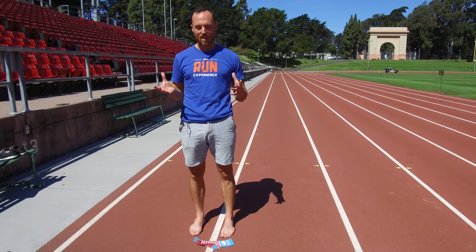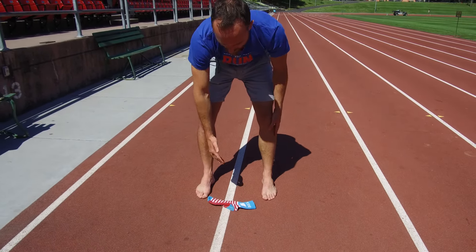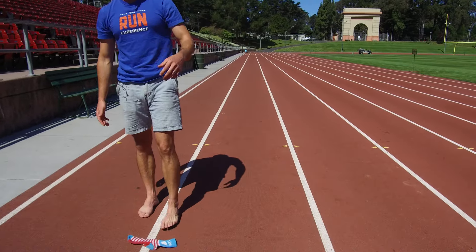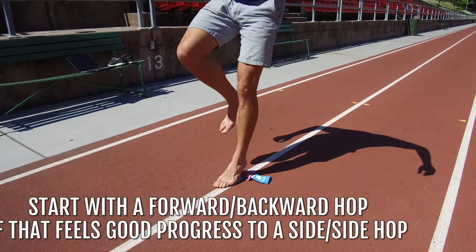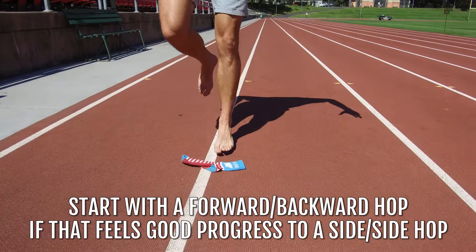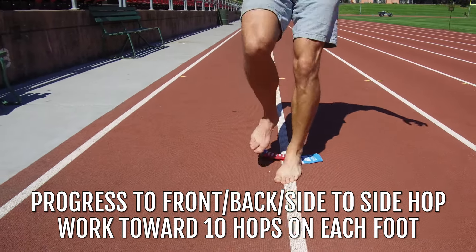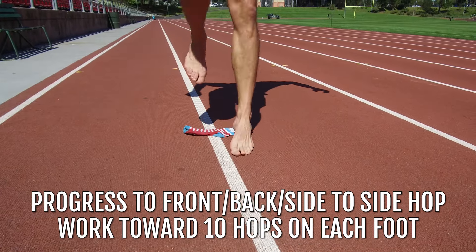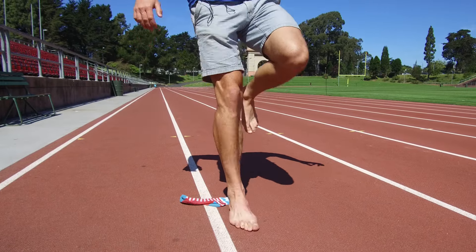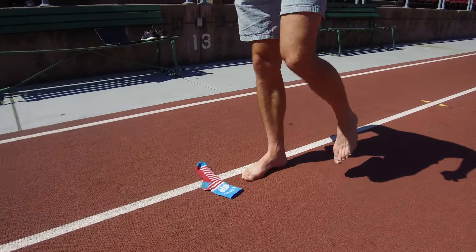This last exercise is a single leg hop — but we're not just going to be hopping on one foot in place. We're actually going to change directions. I'm on this track so I'm going to use a line and a sock as markers. I'll start on one foot and work on a little forward-backwards hop. If that feels good, I'll work on a little side-to-side hop, and then combine it: forwards-backwards, side-to-side, forwards-backwards, side-to-side — working on about ten hops in the beginning, then switching to the other foot.